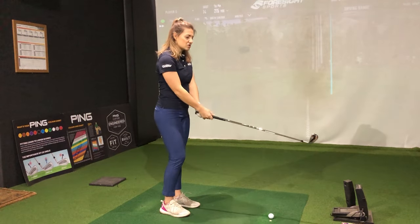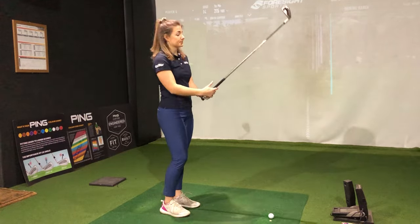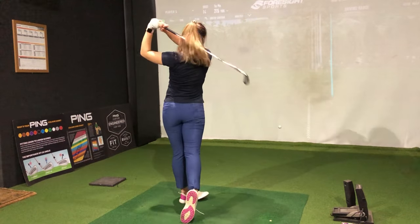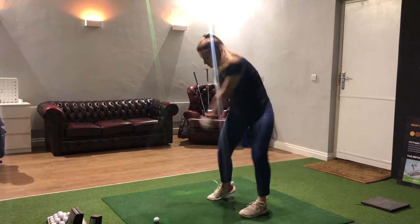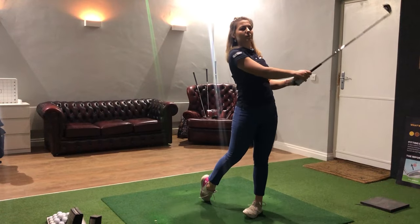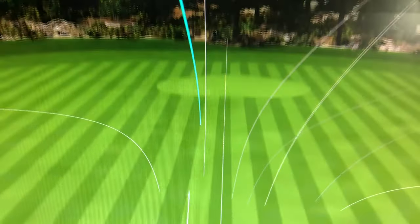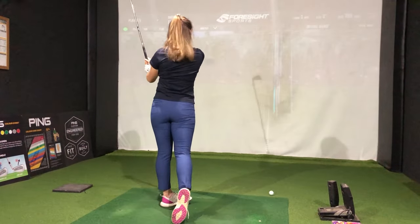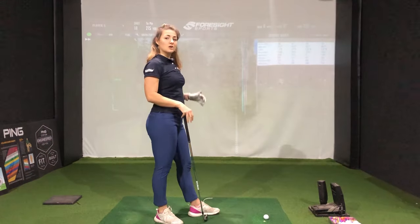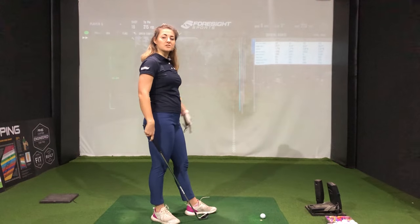One noticeable thing is it does start to feel a bit heavy — I'm not sure if that's just a swing weight thing. Pretty nice high ball flight but definitely leads a little bit to the right. Saw a bit more of a draw shape on one shot. That felt really good. Other than feeling slightly heavy at address, I do actually really like the feel of these off the club face.